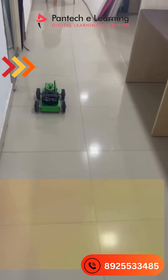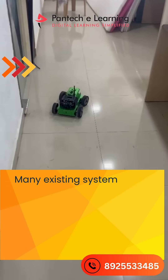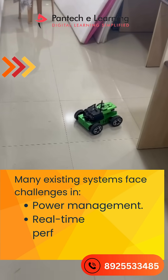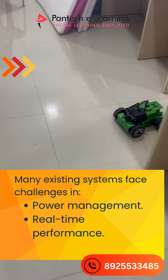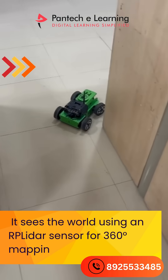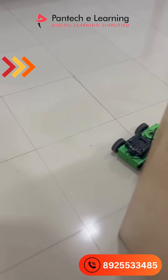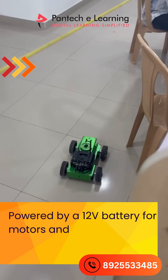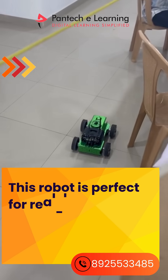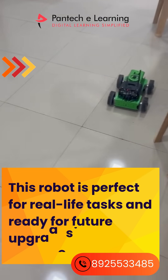Many existing systems face challenges in two areas: the first is power management, and the second is real-time performance. This robot sees the world using a LIDAR sensor for 360-degree mapping, powered by a 12V battery for motors and a power bank for the Pi. This robot is perfect for real-life tasks and ready for future upgrades.